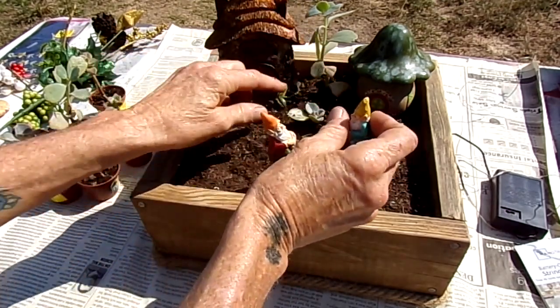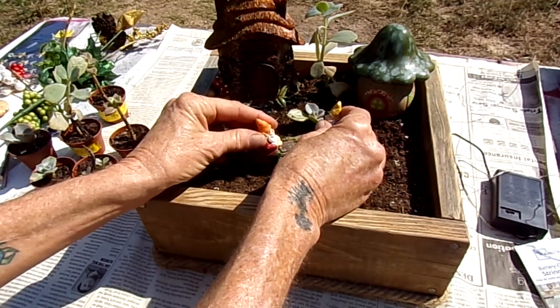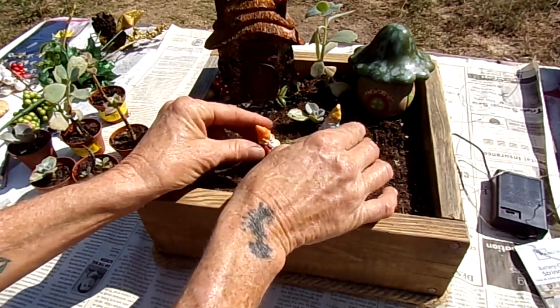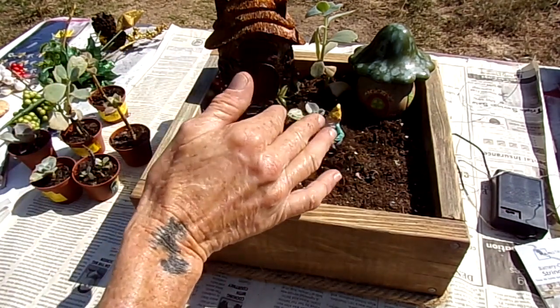That was from Dollar Tree. I kind of want these little dudes maybe about right there. I might have to move them as I put more plants in, but I just wanted to see roughly where I want to put them.